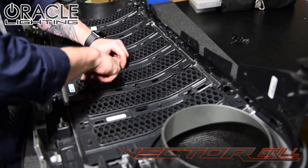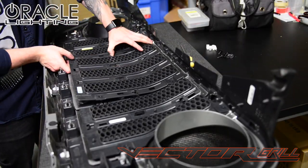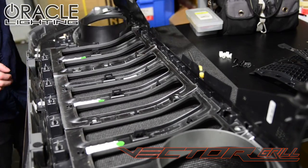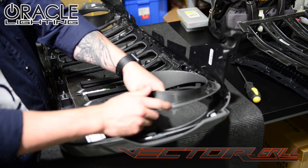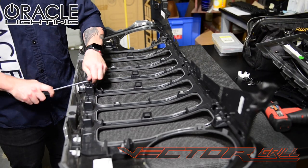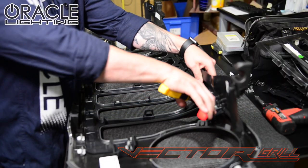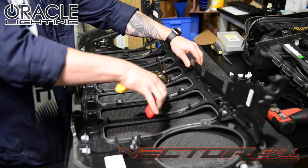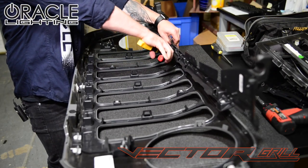Now we can remove the inner grill support from the outer grill by removing these clips. Remove the metal clips from the factory grill and snap those onto your new Vector Grill. Now we will separate the inner grill support from the upper core support panel. You'll need to cut this across the top of the grill. I'm using tin snips, but any snips that can cut smoothly through plastic will work.